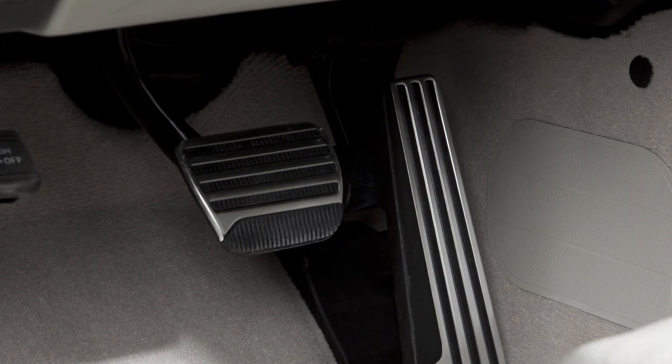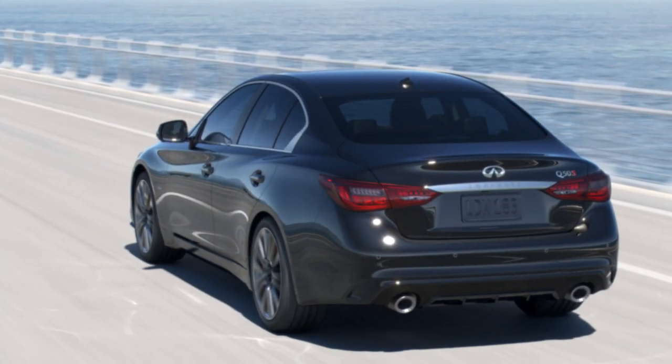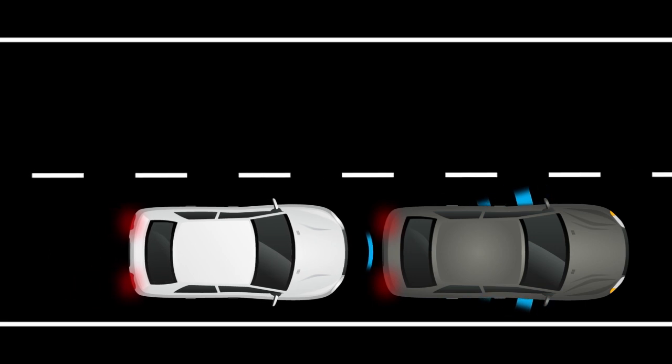If the driver does not take action, the Forward Emergency Braking with Pedestrian Detection System issues a second visual and audible warning and also applies partial braking. If the risk of a collision becomes imminent, the system applies harder braking automatically.